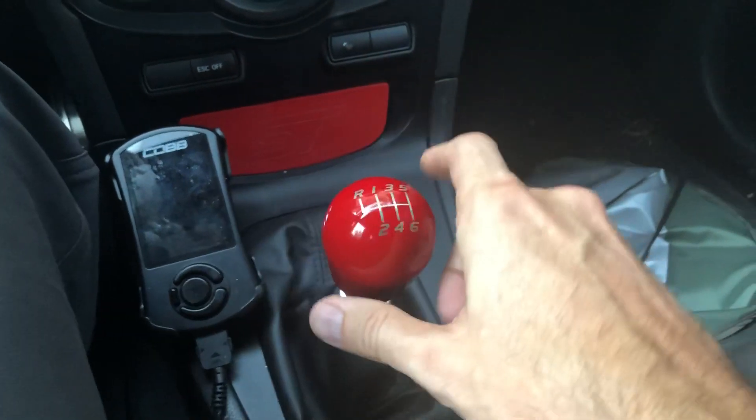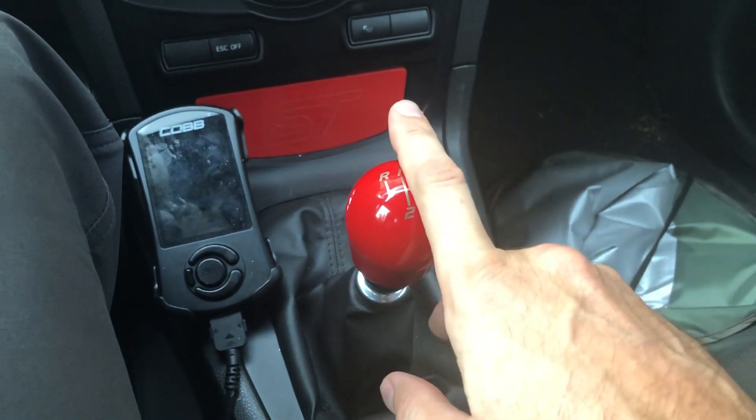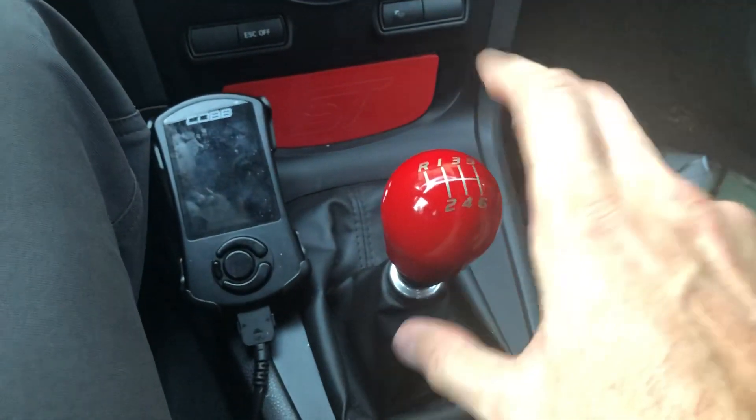I'm sure the regular stock weight knob has a little bit of bounce too, but I just think this way it's a little excessive, maybe for how light this transmission is.